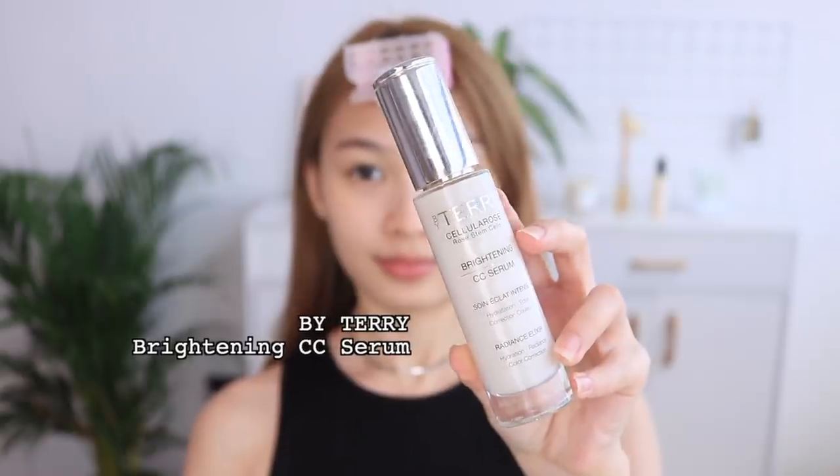First of all I'll be using this By Terry Brightening CC Serum — it's a very hydrating and brightening serum, and I always use this as a base. I try to skip foundation as much as I can, because when you wear a mask it's definitely going to cause a lot of moisture around here and it's going to break apart 100%, especially around the nose.